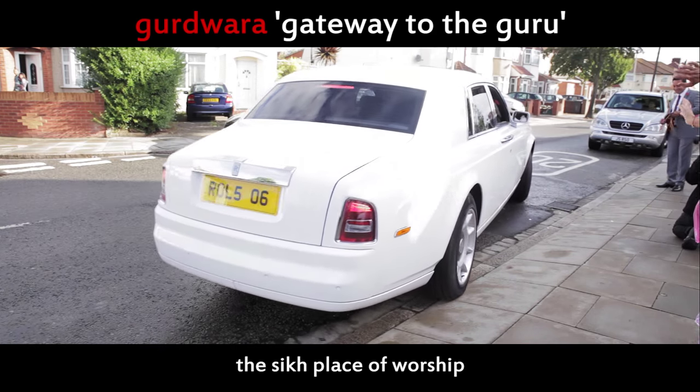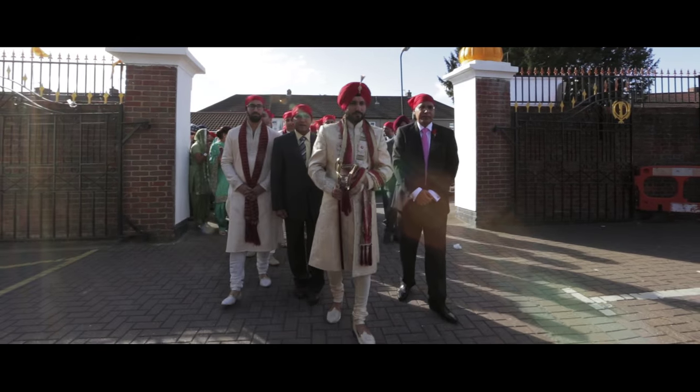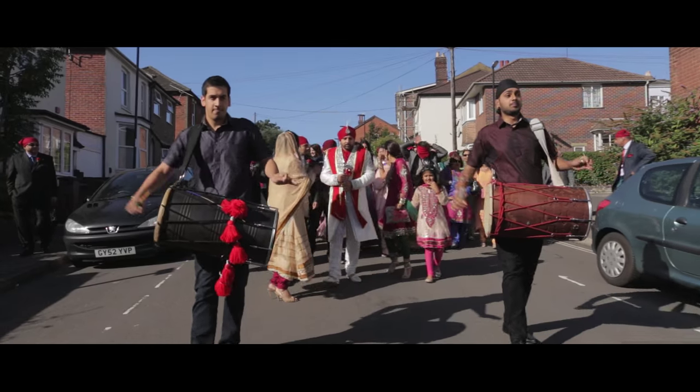The groom leaves for a gurdwara near the bride's house. Traditionally the groom would ride a horse to the gurdwara; however, it is more common to see dhol players accompany the groom.